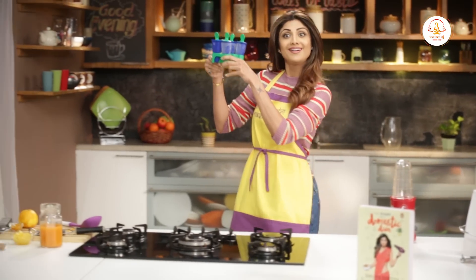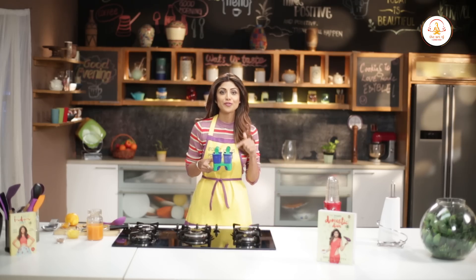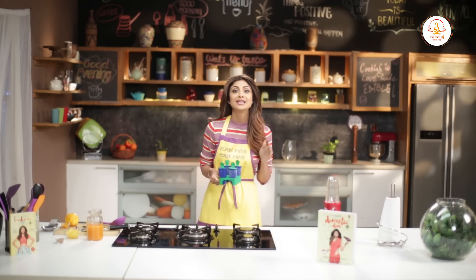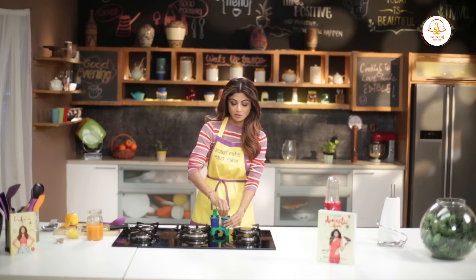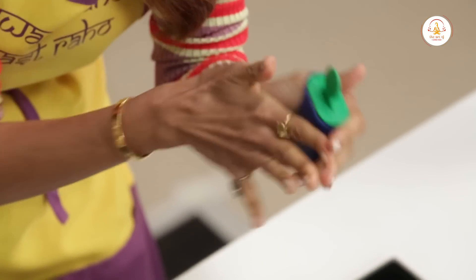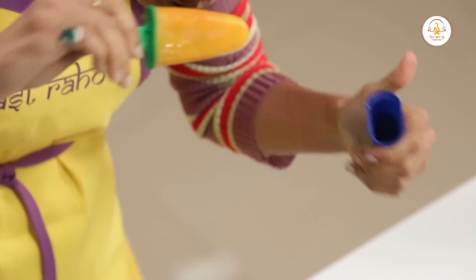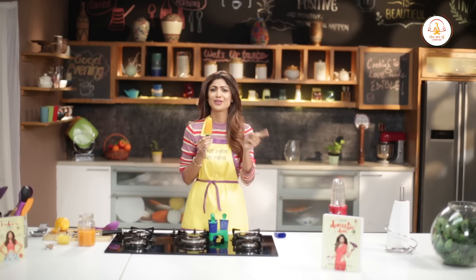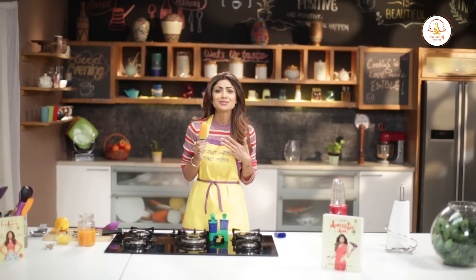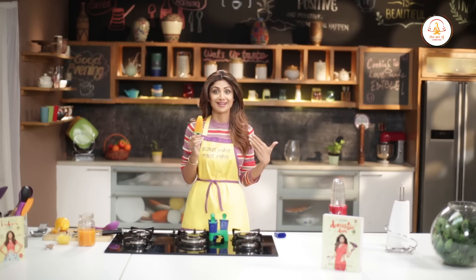Ta-da! Trust me, these dairy-free, low-calorie, healthy lollies taste just as good as they look. Don't believe me? Let's see how they look. And they're definitely not only for kids — but also an ultimate guilt-free treat, even for us adults.